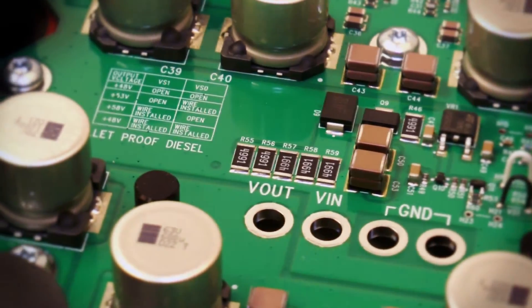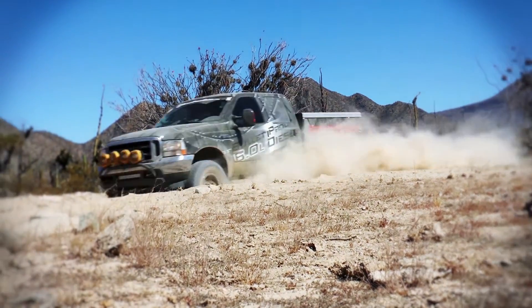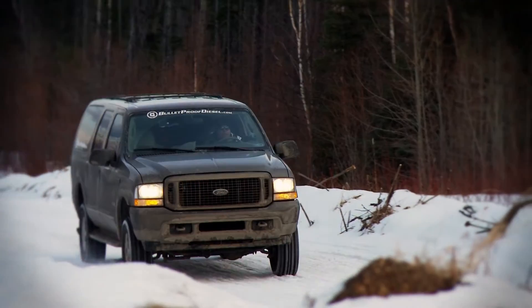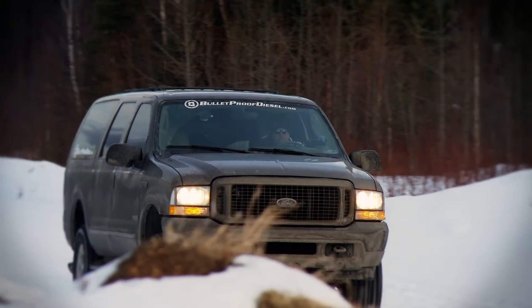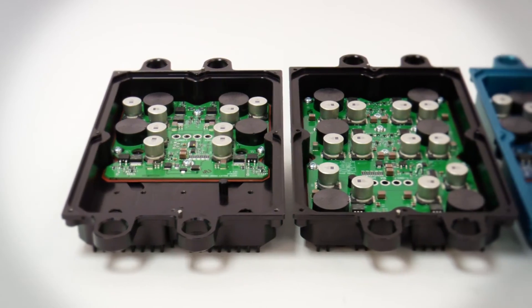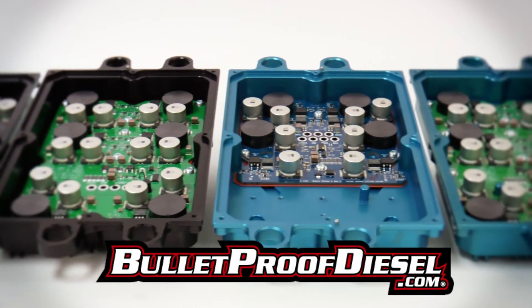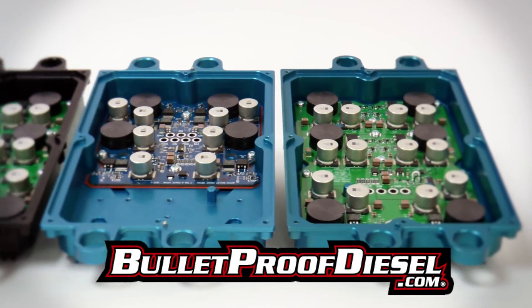Higher voltage can be effective in heavy-duty and high-performance applications. Higher voltage can also benefit customers in extreme cold climates who need to wake up their injectors on cold days. With all the improvements and upgrades built into our 4-phase and 6-phase power supplies, you know you're getting the very best.